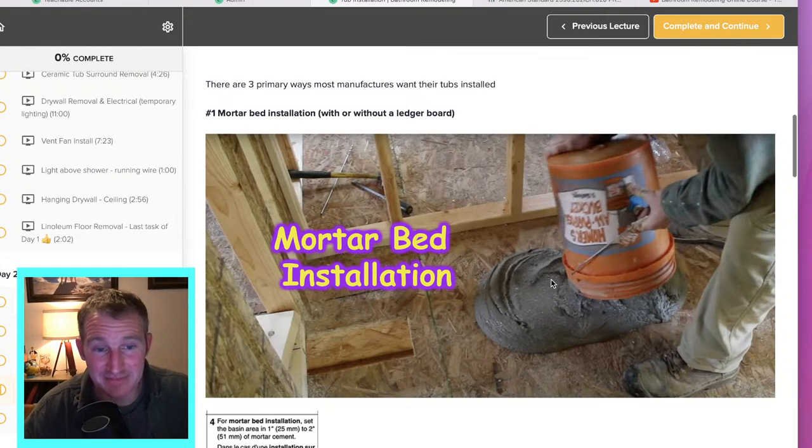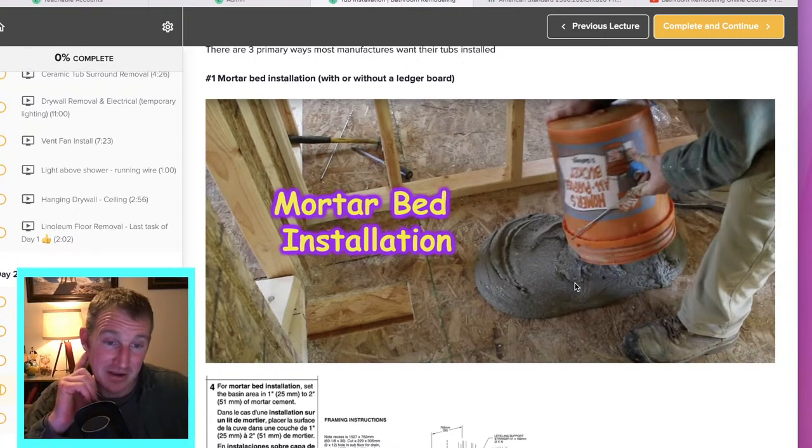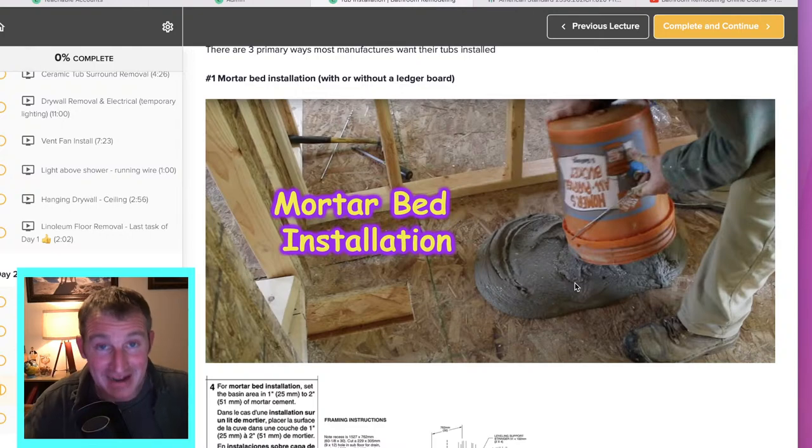A mortar bed is just literally a setting material — it's not made to actually level out the tub, but it can do that. If you had an unleveled floor, you can make your mortar thick enough, but you just wouldn't be able to walk on the tub until the following day. I would recommend just getting that subfloor done straight first. Floor leveler is a really easy product to use — I would always recommend addressing the actual subfloor versus trying to level it with mortar. It just makes it easier.